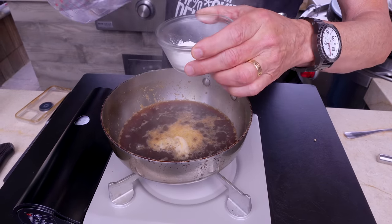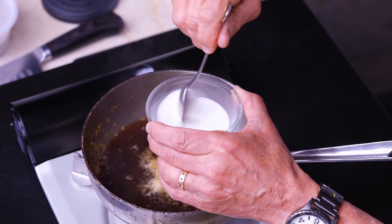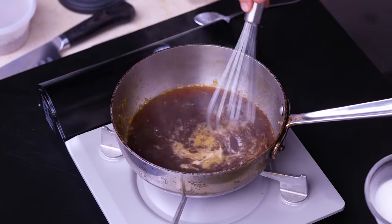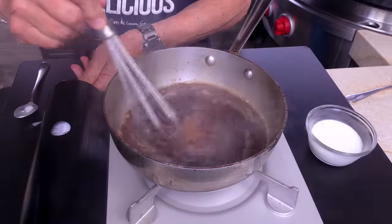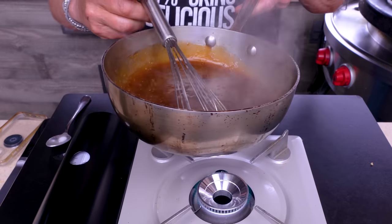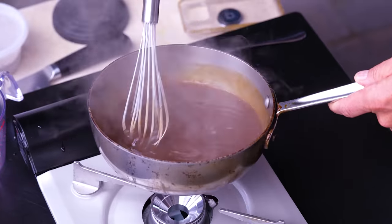While that simmers, take two tablespoons of cornstarch in a small bowl, add about a quarter cup of water, and mix until smooth. That's called a slurry. Add it to the sauce and you can see it thickens right away. If it gets a little too thick, just add a bit more water. You can do that off the heat — beautiful.